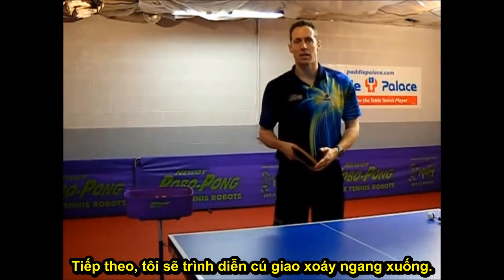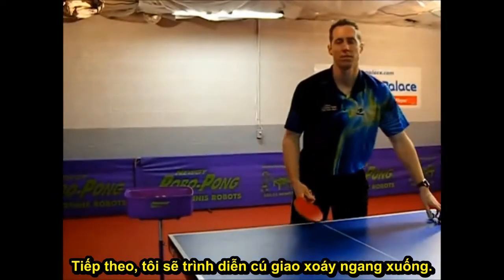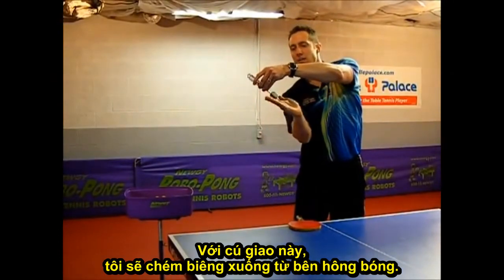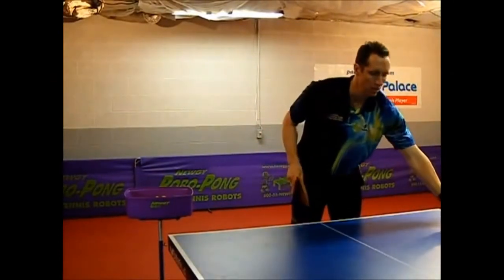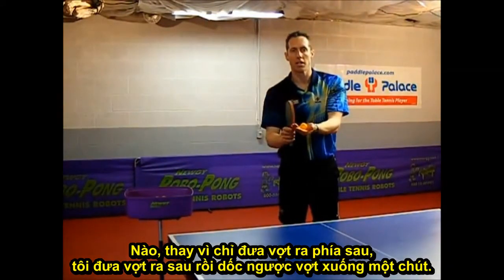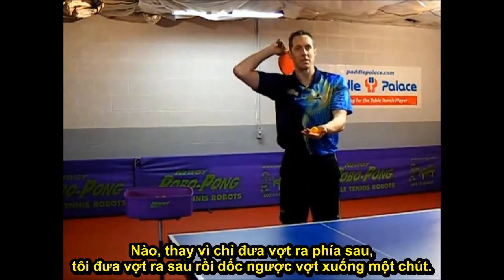Next, I'll be demonstrating the side spin backspin serve. With this serve, I'll be slicing down on the side of the ball. Instead of taking my backswing straight back, I'm going to take my backswing back and up slightly.